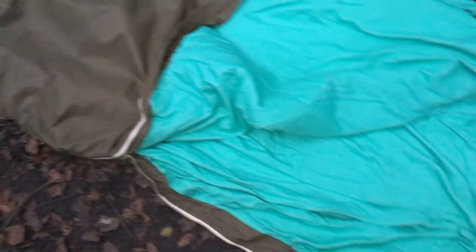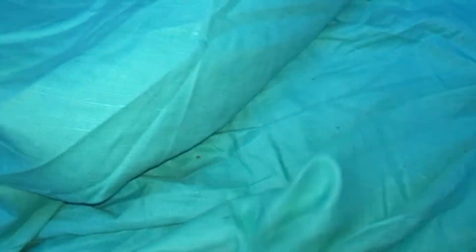So this is the Czech military bedroll. Quite simple construction really — this here is just like a woven plastic outer, with a cotton liner for the inner. Underneath that, if I pull this back, you've got a wool blanket. And underneath at the bottom here, again a wool blanket, and you've got a foam mat that I've put in.